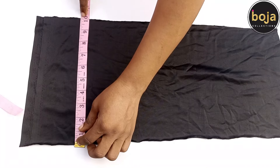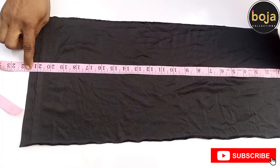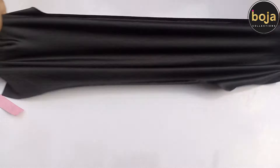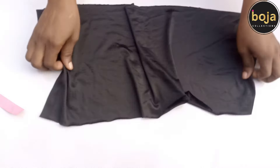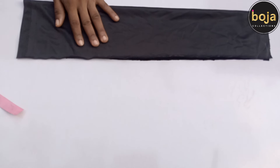I'm using 10 inches wide and 21 inches long for the measurement. I'm actually using a stretchy fabric, so make sure you are using a stretchy fabric. You will fold the fabric in half lengthwise with the right side facing each other.